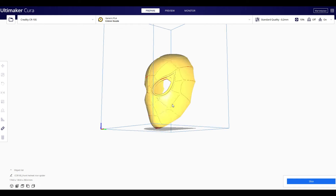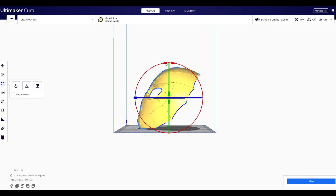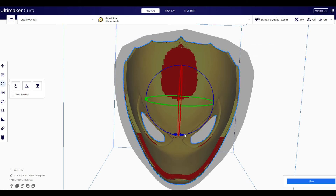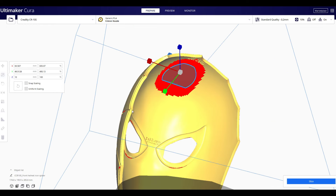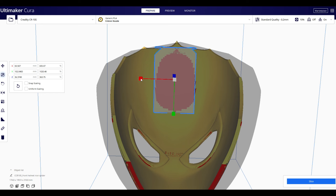Sorry for the background noise — I always have printers running. This is the Spiderman helmet positioned on my CR10S build plate. I positioned it on an angle, which gave me a really good way of lining up supports. This middle section — a lot of people think you need to support there, but I'm going to block that out and show you how it printed. You do not need to waste filament supporting that flat structure at the top of the head.